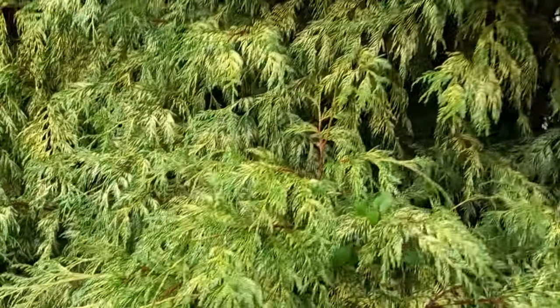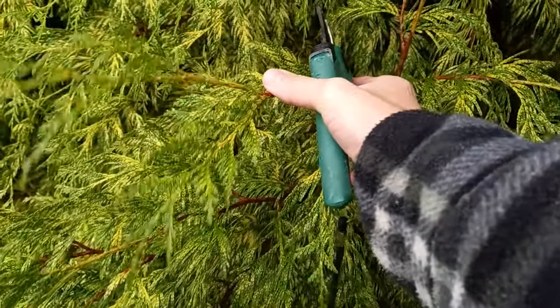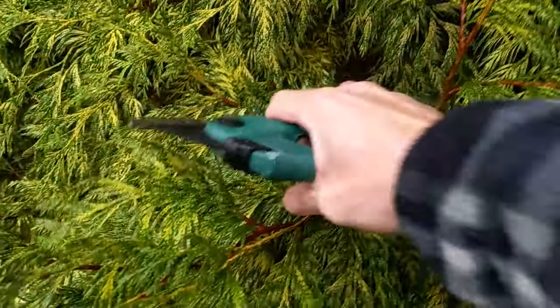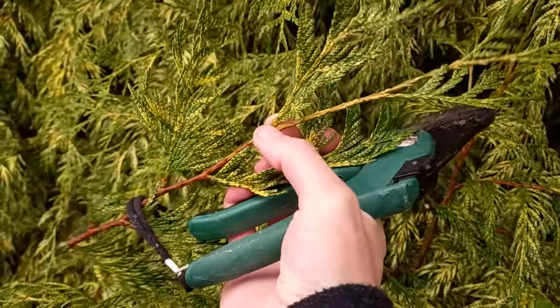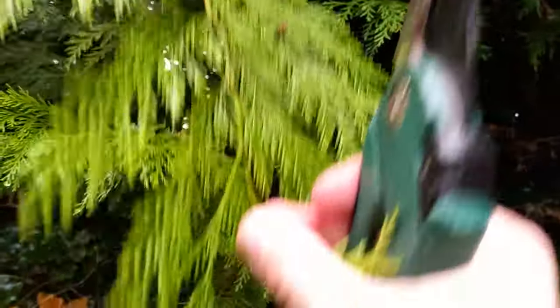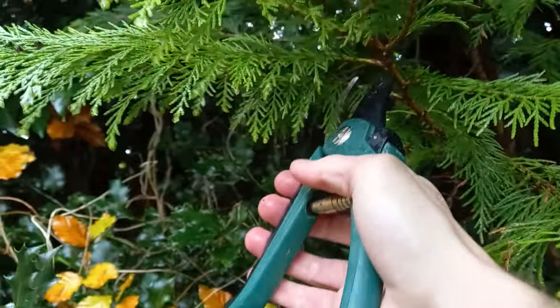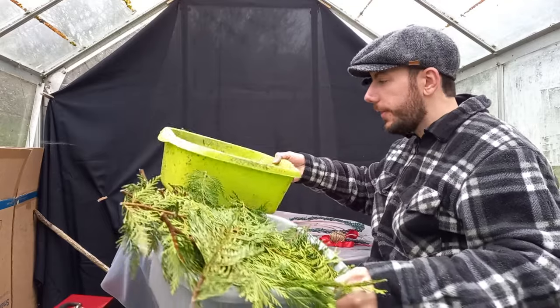For the cypress branches, I'm going to use Japanese full cypress with a nice almost yellowy tinge to the leaves - it makes for a very nice festive scene. All you do is cut a few branches off to similar lengths as the holly, and we can trim them up later when we style the wreath. If you don't have Japanese full cypress, you could always use Leyland cypress or Leylandii - just do exactly the same thing and take a few branches.